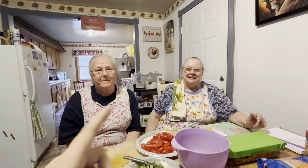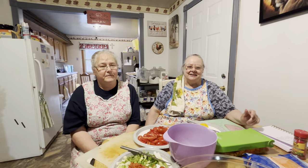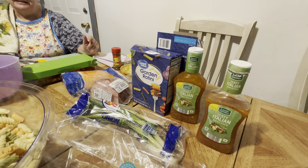Hello everybody, here's my mama and this is Sharon — my mama's best friend. They're going to be making Sharon's recipe pasta salad for y'all today. Here's all the ingredients you'll need, but I'll let them walk you through it step by step.